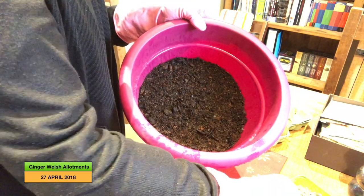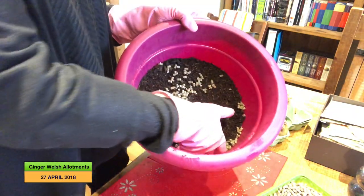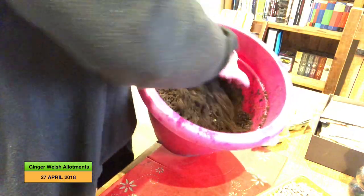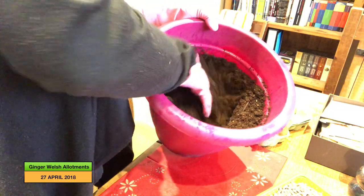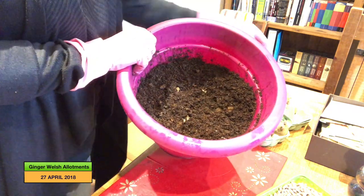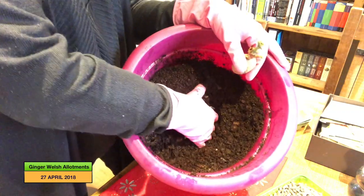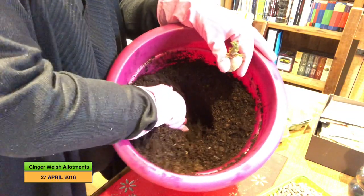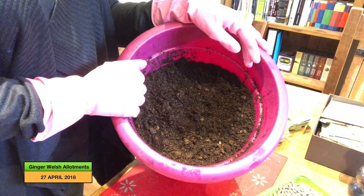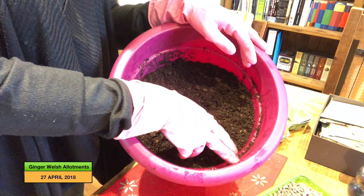I've got my nice marigolds on because this soil is really damp. I prepared it a few days ago and then ran out of fertilizer, so I'm just going to mix all the chicken manure in and make sure I get right down to the bottom. As you can see, the seed potato has got a good old sprout on it. I'll just dig a hole, pop it in, and cover it over. When you see the green growth start to show through, just cover it up again. I'll probably cover it to about an inch from the top of the pot.